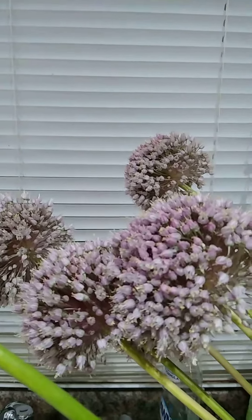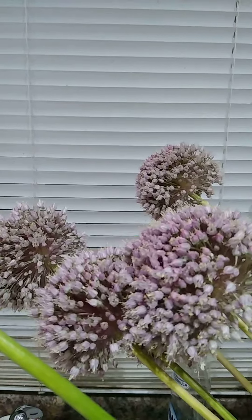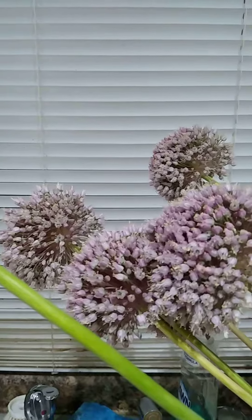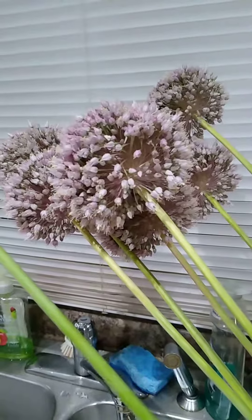I have grapes in the backyard — I built a trellis. I have some apples that I'm propagating, I have carnivorous plants, and all sorts of projects related to gardening and botany.